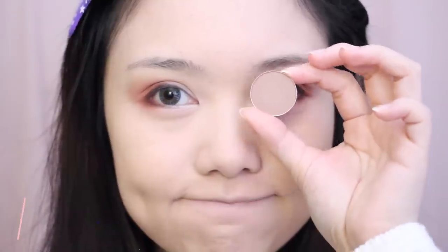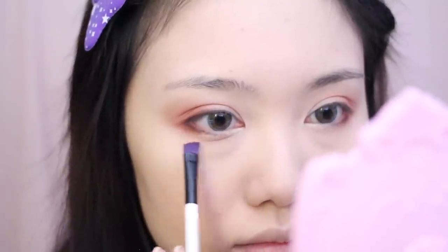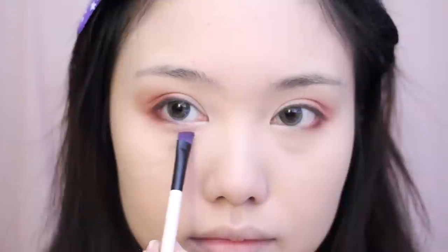On an angled brush, I'm taking a matte neutral brown shadow and creating a faint line underneath my eyes to create an egg yolk style, or like cute puffy eye bags.